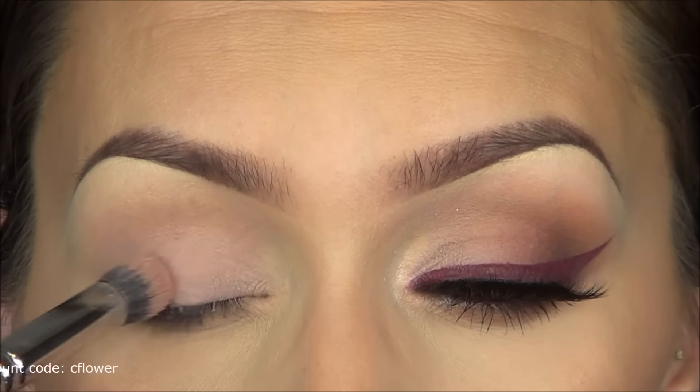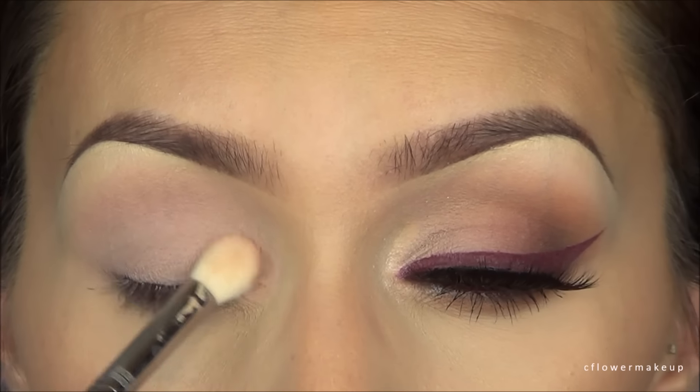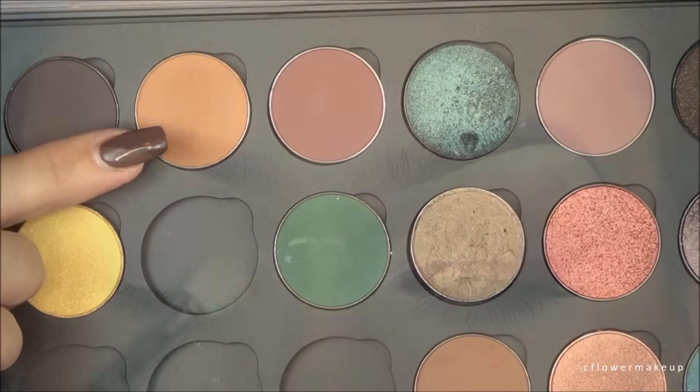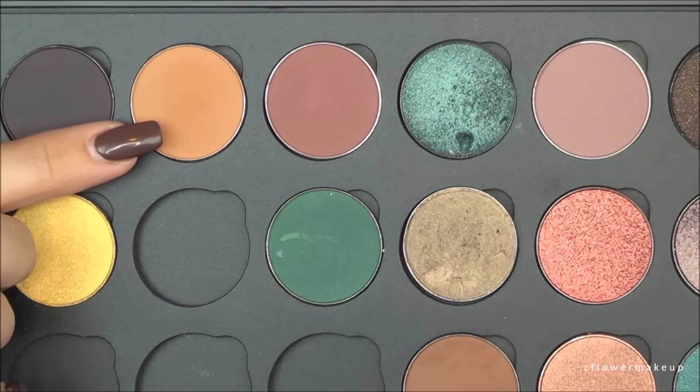Then I'm going to go in with the new Dose of Colors ice cream palette and use this light color. I'm going to apply that all over my eyelid kind of as a base, but it's going to be my lip color as well. Then I'm going in with this Coastal Scents Oatmeal Tan, I believe it's called.